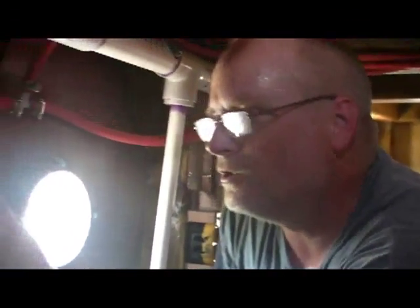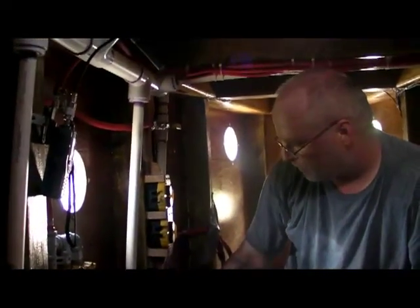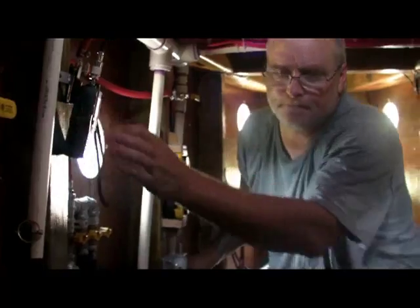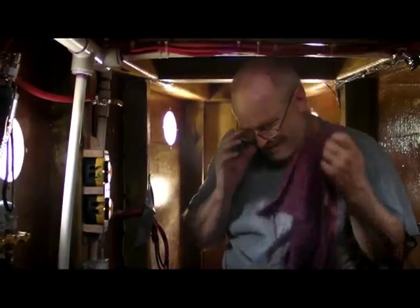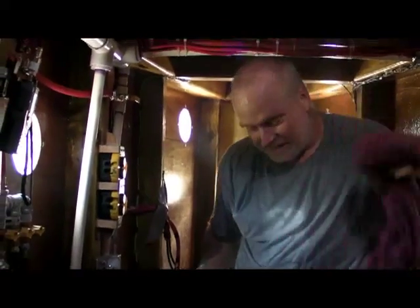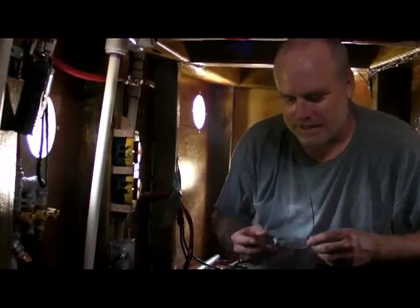Tell Mike to not hose anymore so we can hear. Close all the valves - no more water on the boat. We want quiet. Run silent. Ready for silent running. So now we've got pressure in the tanks, and we've got pressure in here, but more of it in the tanks.